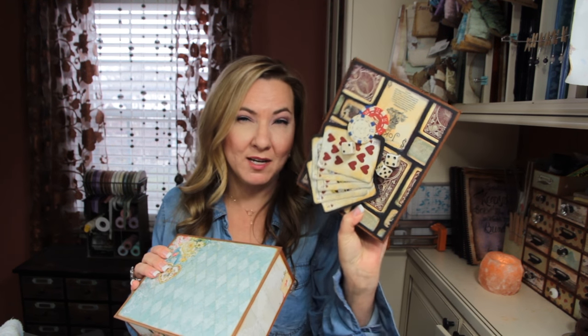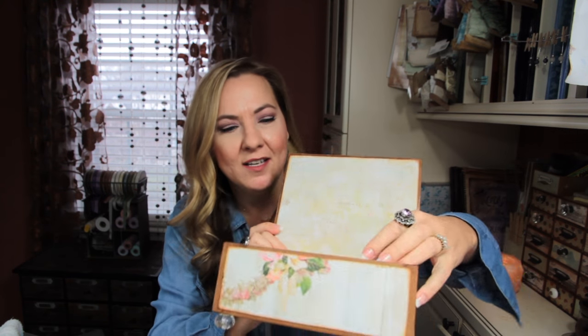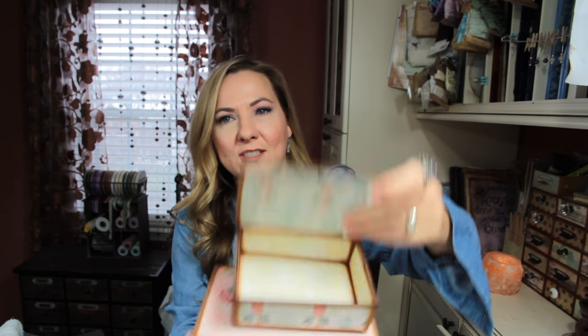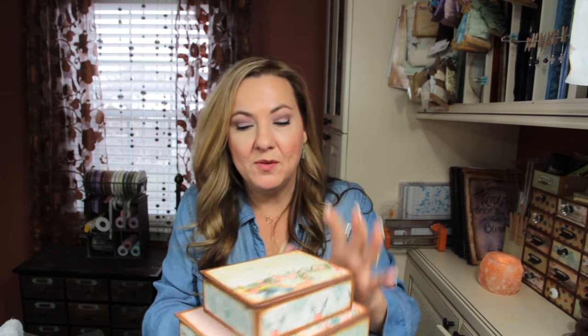And then I wanted to show you this too. This is the mock-up I made when I made the quick templates back at Easter time. Here's the large box, inside is the medium box, and then inside the medium box is the small box. So these are the three sizes - they stack inside of each other if you wanted to do that, kind of like the Russian dolls thing. So large, medium, small.